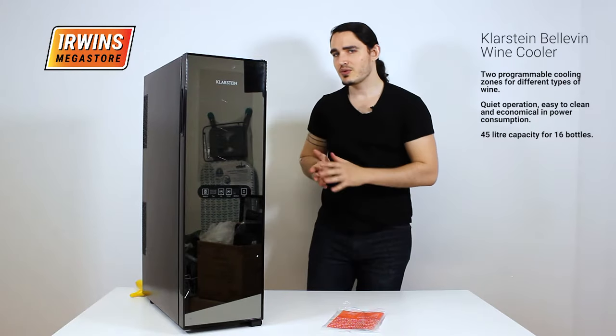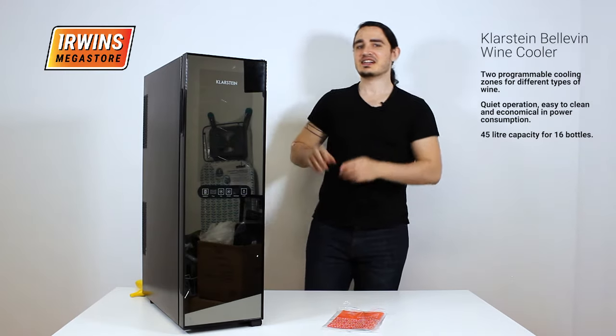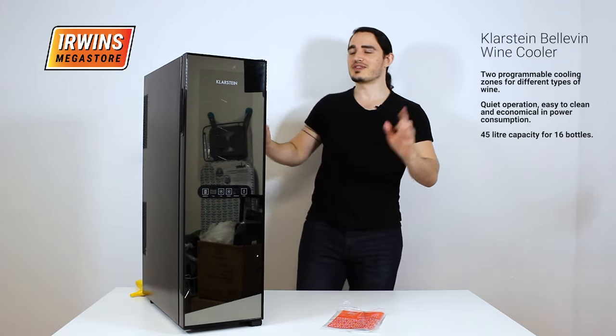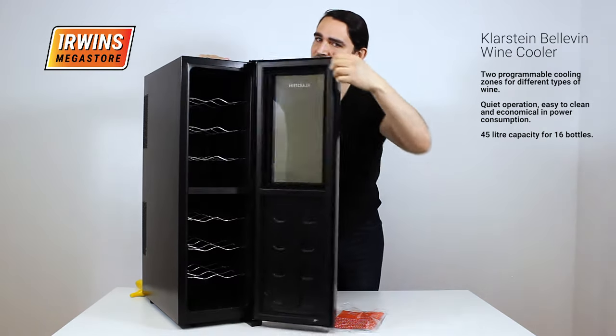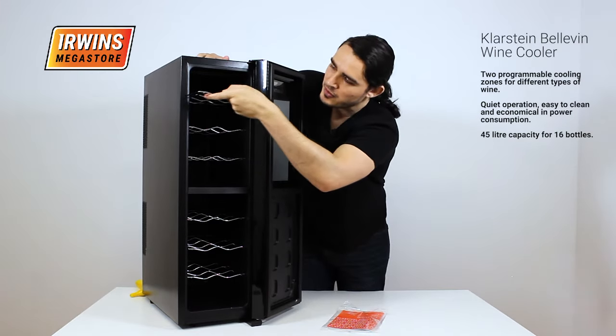So here you have it — the Bellevin wine refrigerator or wine cooler, depending — you know, potato potato. Anyway, let's go through what it comes with. There's the wine cooler itself, and inside six removable racks.